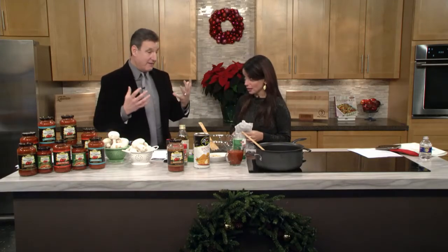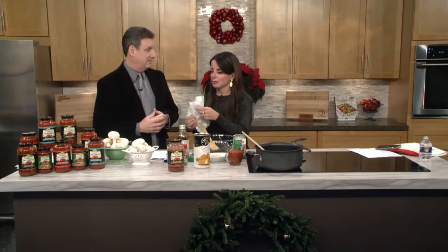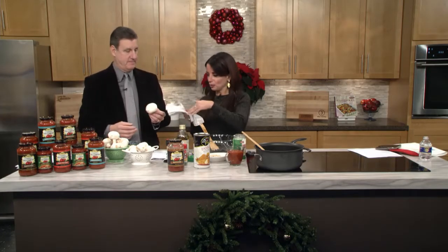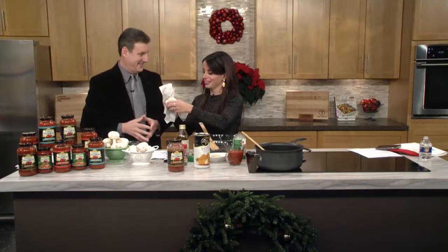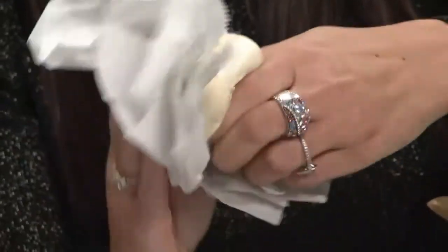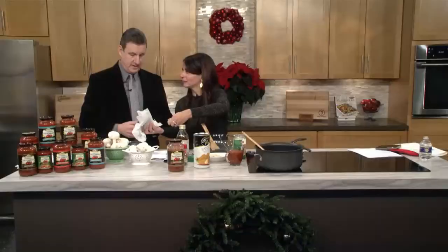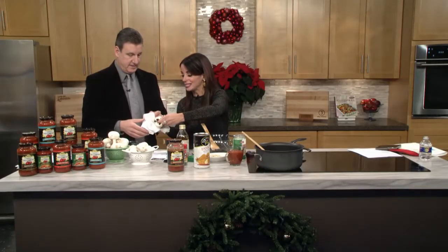Have you had stuffed mushrooms in your life? I have had them, but I've never made them. So I'm going to teach you how to clean a mushroom. Grab one of these guys. This is a wet paper towel — this is a fun guy — and you just want to take the dirt off of it, take the cap out, and then stick it in the pan. That's how easy it is.